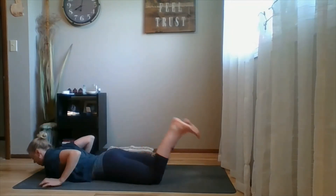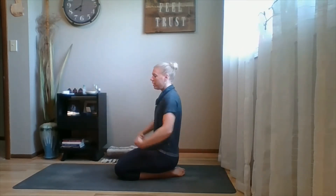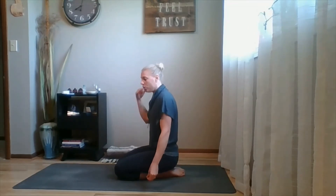As you saw, my backbend wasn't a huge major arc like you may see in other pictures — and that's fine. Not everybody is going to excel at every single aspect of yoga. When my backbends come in, it's more about paying attention to my body and really engaging fully and properly. I'm going to talk you through three main alignment cues to help you do that.